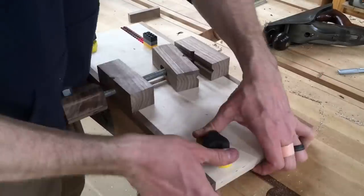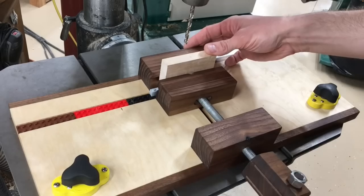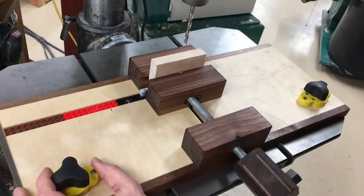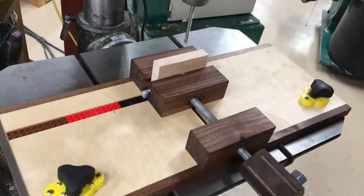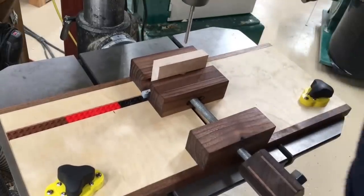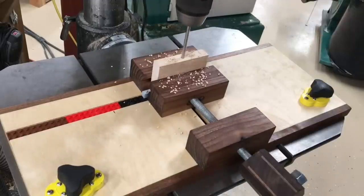Followers of my channel remember that I built a drill press vise back in early 2020 and used mag jigs to secure it to the table. Promptly after this build, the behind-the-scenes work started at MagSwitch to make a mount capable of attaching to and securely mounting all drill press vises on the market.